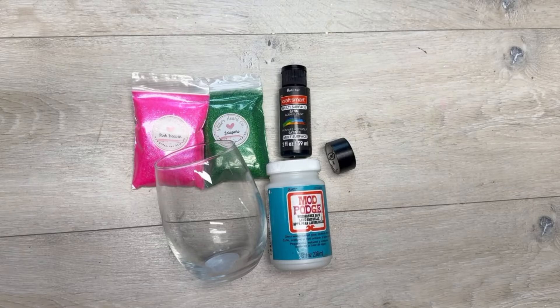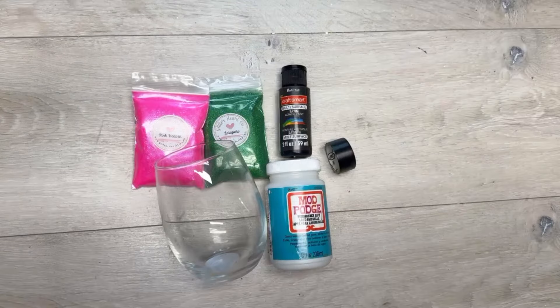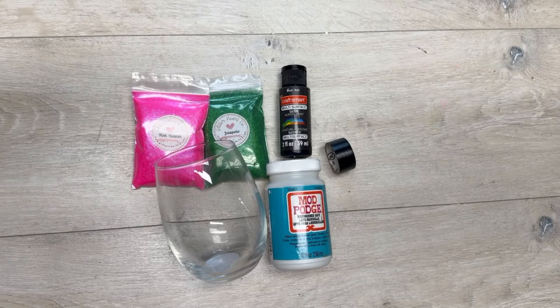Are you ready to make a watermelon peekaboo glass? Let me show you how! Hey everybody, it's Colette with Blessings Craft Therapy. If you didn't know, now you do — and if you did, thank you so much for coming back. So while my daughter was making her peekaboo little bowls, I was doing this. If you haven't seen it, go back and watch.